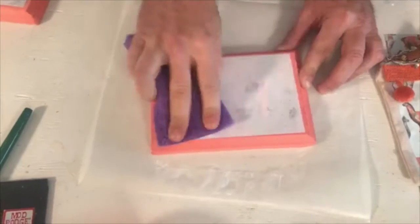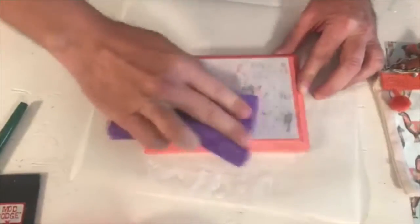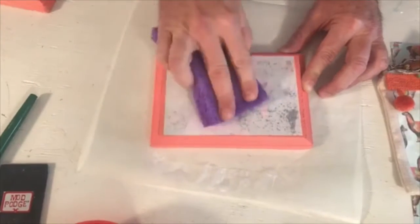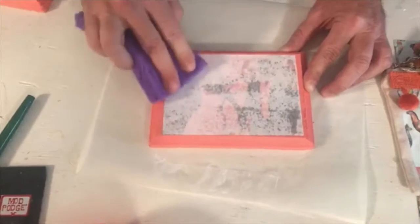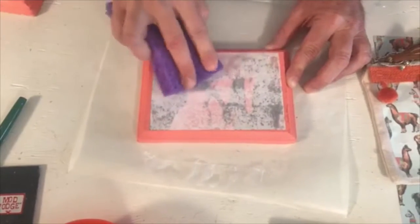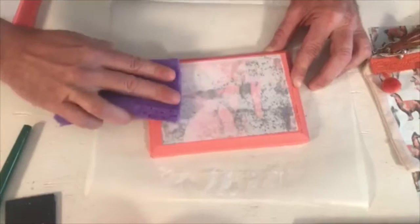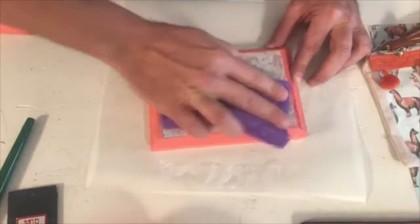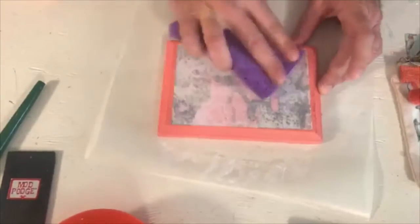You want to make sure you get it completely wet all the way around. You're going to see that the water starts absorbing into that paper. Hit all the edges. You can see the image starting to come through. Wherever it's white, you want to make sure that water hits it. Keep doing that until it's completely almost transparent. The more you do it, the more it's going to come through.